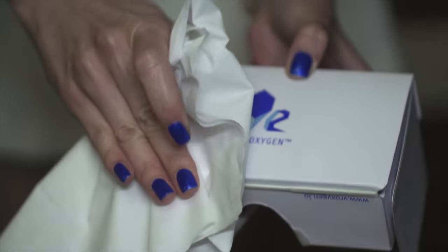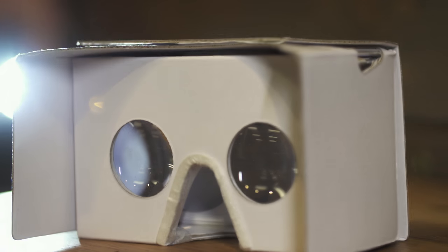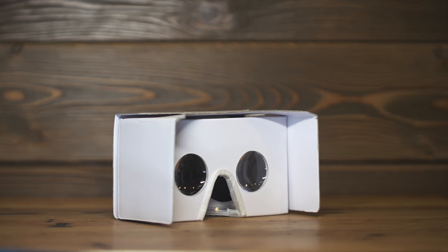Just wipe it with a tissue and it's clean again. It has an enhanced nose piece that is soft to the touch and also functions as a grease protectant. And your phone is held secure with micro suction tape.